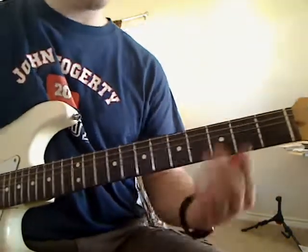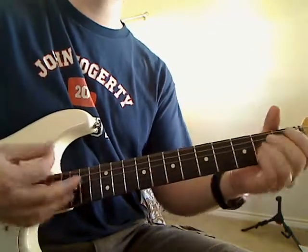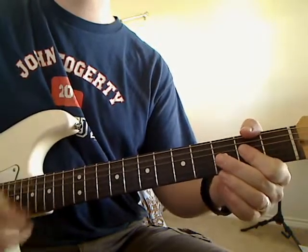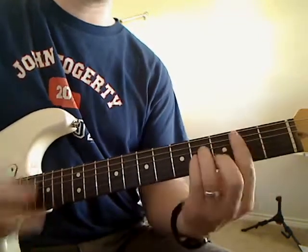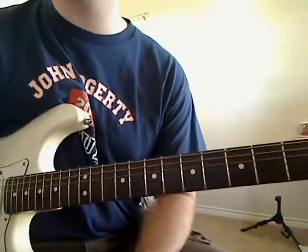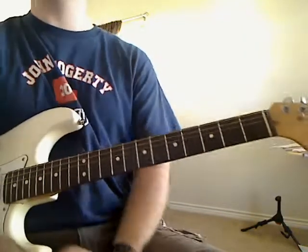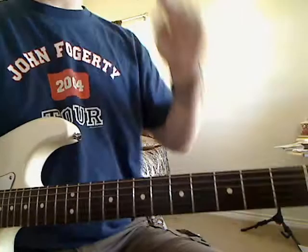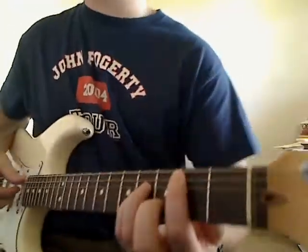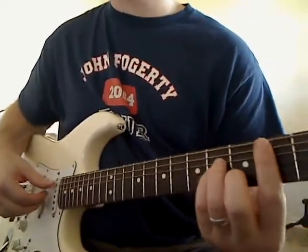Instead of just strumming through that progression, which you can do and that's fine, if you want to make it a little more interesting and a little more like the song, you can finger pick a little bit. I'm going to slide to where you can see my hands a little better, so that it sounds a little more like the song.